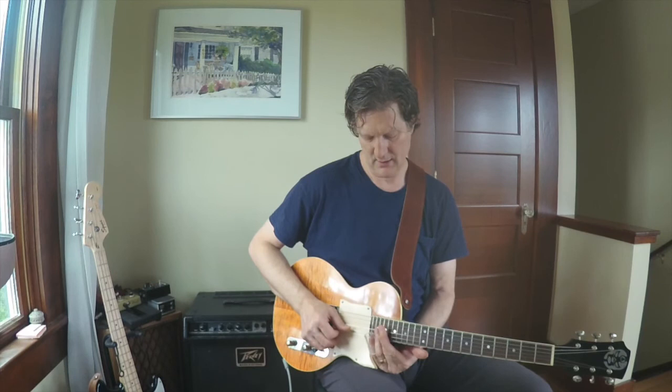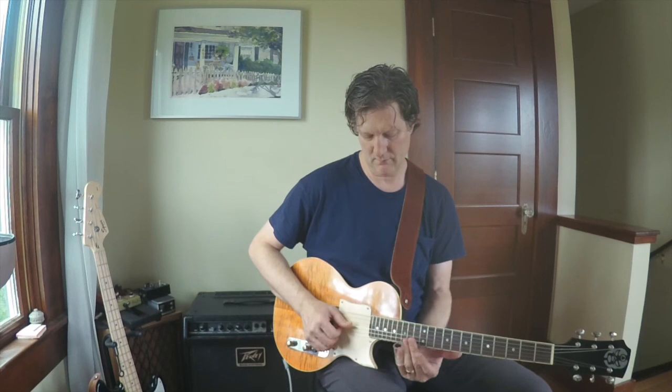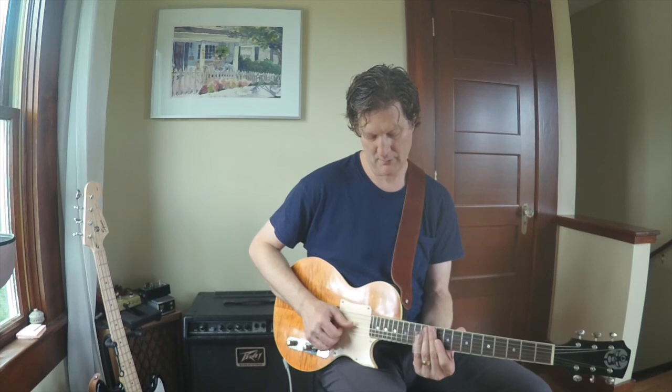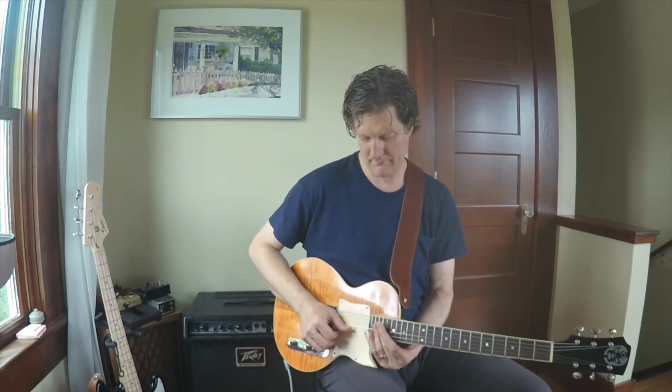And then I'm way up here on the first string at the 21st fret. Then the same melody again, and then I played basically the same thing I did down here when I walked up to the four chord, but I just played it up here high on the neck. And then the final line.